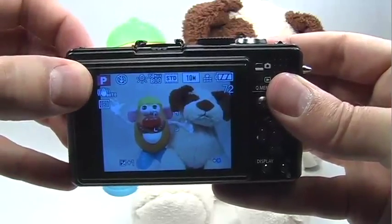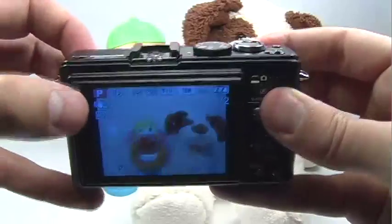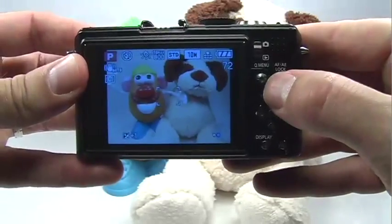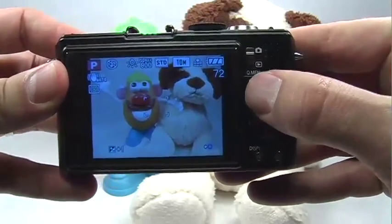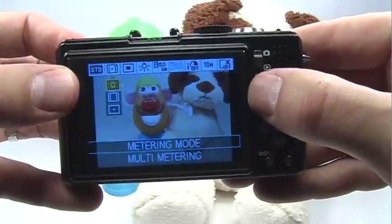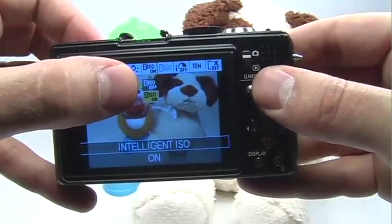To do so, I use the program mode. The ISO is not adjustable in auto mode, so set your mode dial to P for program. Then press the quick menu button right here and hold it down for just a second until the menu comes up. Then move over and make sure that your intelligent ISO is turned off.